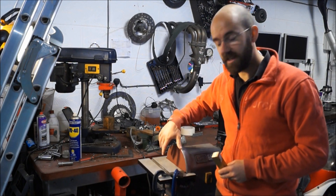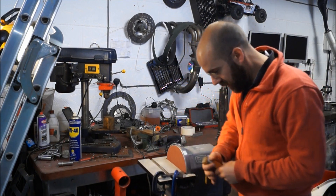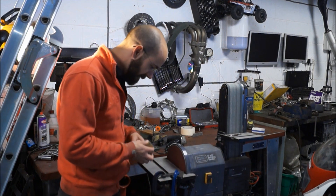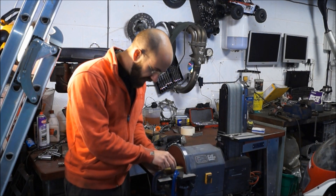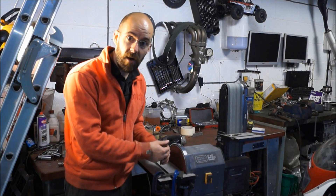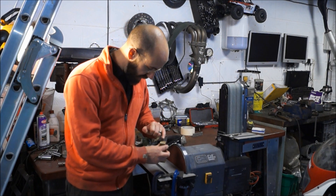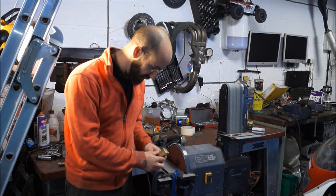I've put a fresh disc on the belt sander and I've just spent a while using the square, squaring it up in both directions to make sure it's where it needs to be. Then running it against the face until I've got a clear set of lines — marks from the disc. It's very easy to see where they go. Turn it through 90 degrees and touch it again, and I can see which side it's faced on. That lets me know if there's any tiny adjustments I need to make to the setup.